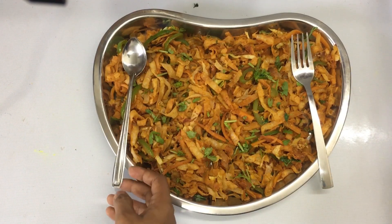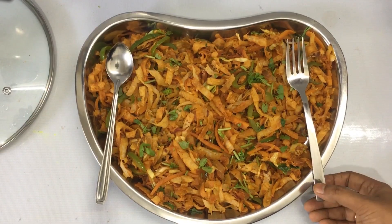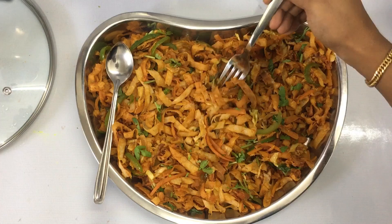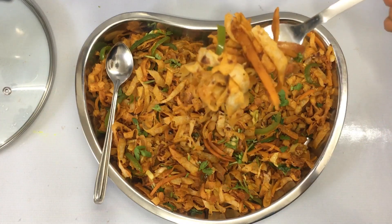If you liked this recipe, please like this video. If you want to share this video with your family and friends, please check out the video. Bye!